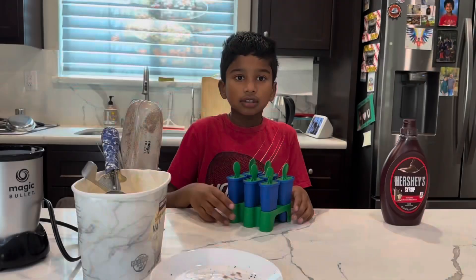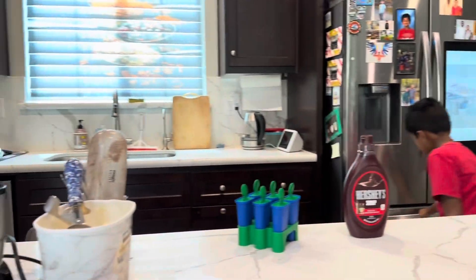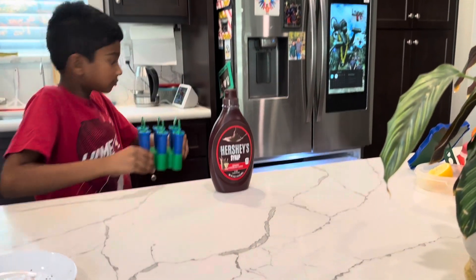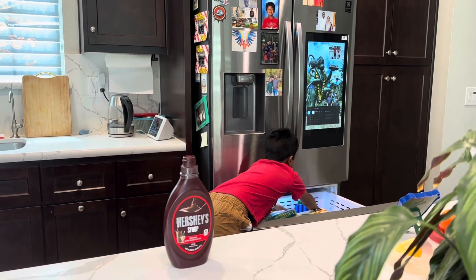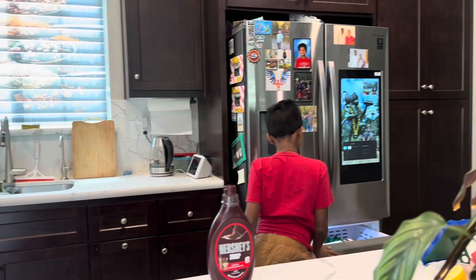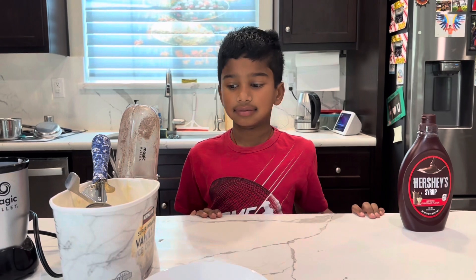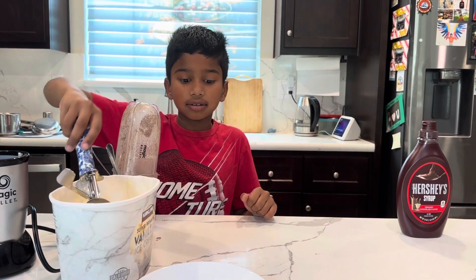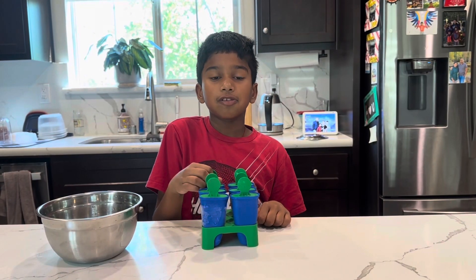Enjoy! Now it's all set to go into the freezer. And then, you can keep all your ingredients back. Now wait for it for a few hours to let it freeze. It's been a day, I've let it freeze over.